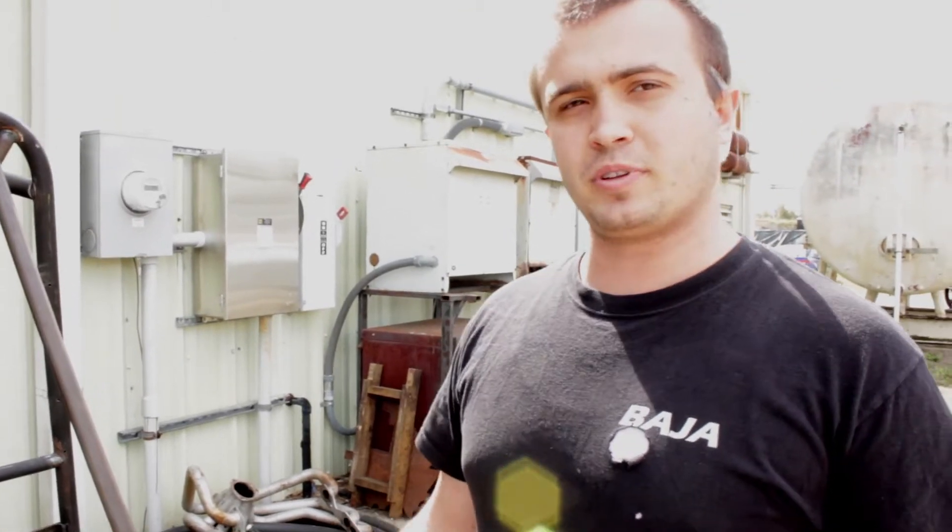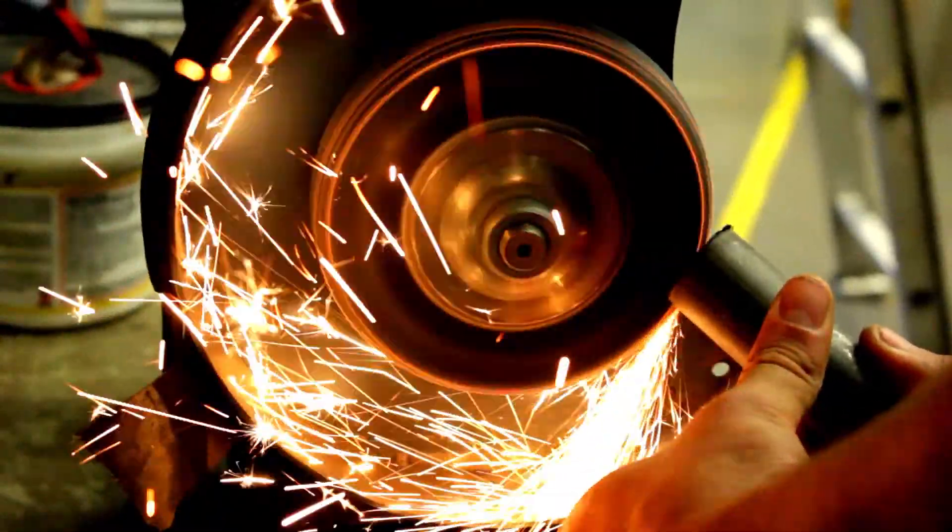We sent some of these out to be coped because it's more economical, but we'll bring it back here, dig it up, and weld it all ourselves.